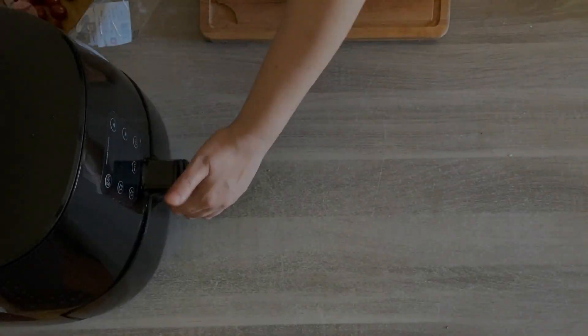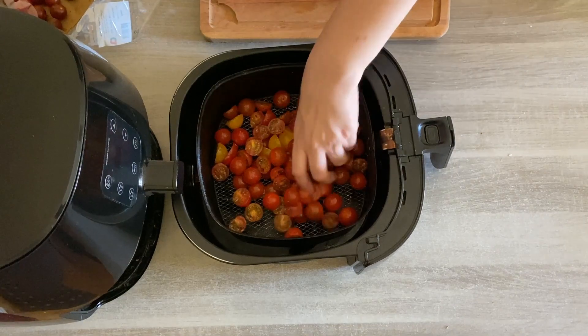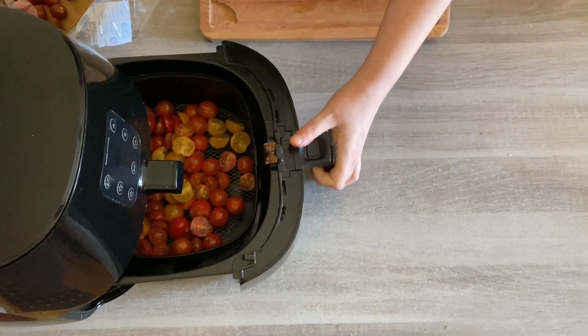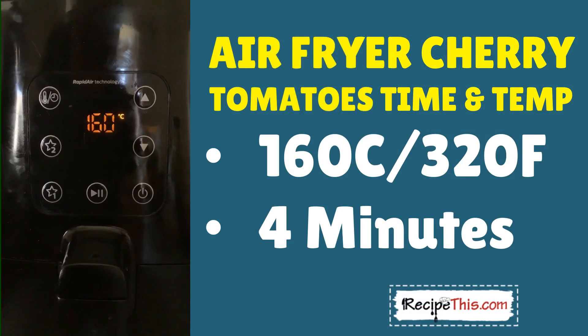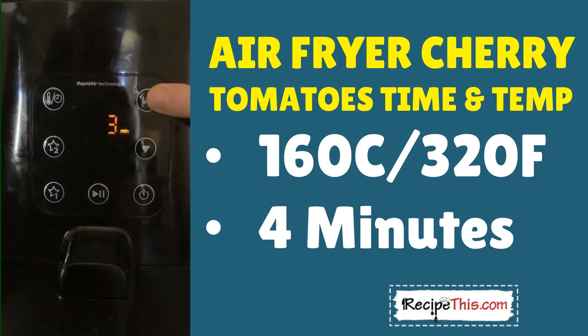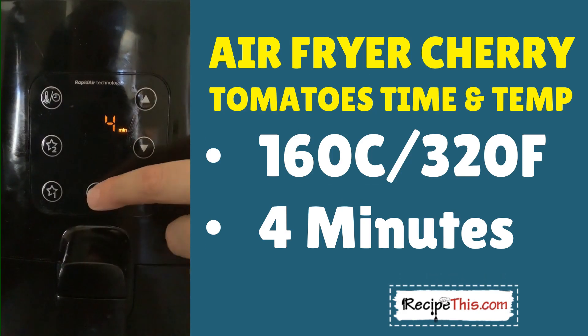Now you want to load up your cherry tomatoes into the air fryer and make sure they're spread out nicely. It's time to set your time and temperature. We're going with a temperature of 160°C — that's 320°F — and for the cook time we're going with four minutes, because the cherry tomatoes we're using are quite small.